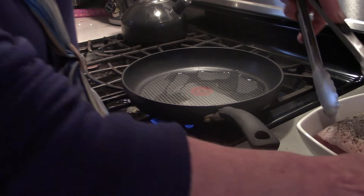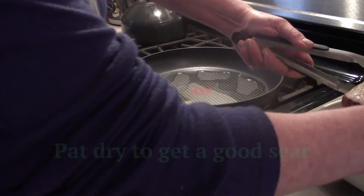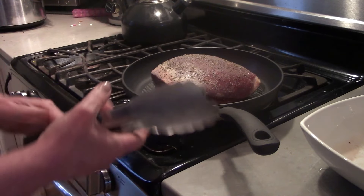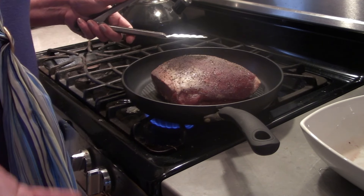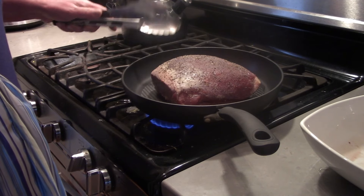We're going to go ahead and sear off the roast. Make sure you pat it dry really well or it won't sear. This doesn't take long, but it does add to the flavor. For some folks, this is optional — just put the roast in the Crock-Pot, turn it on, let it go. For me, I think it gives a little better flavor, but some people can't tell the difference.